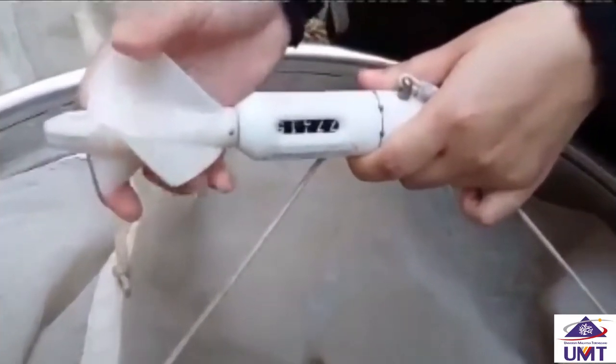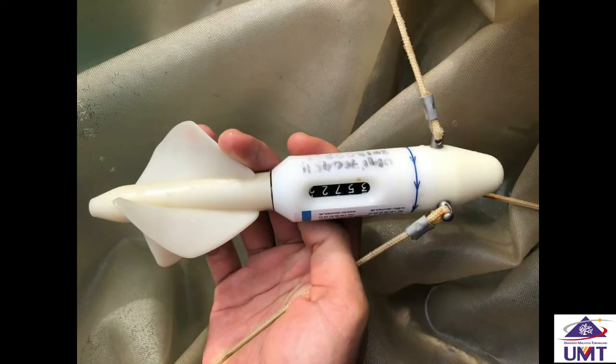First, tie the bongonet with flow meter to the winch and cable properly. Second, remember to record the initial reading of the flow meter before the bongonet is released into the water.